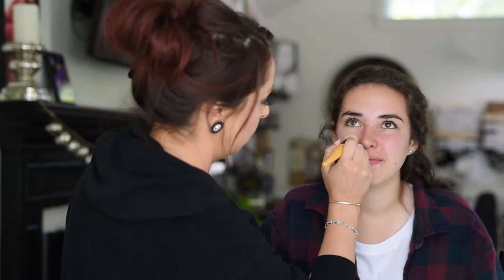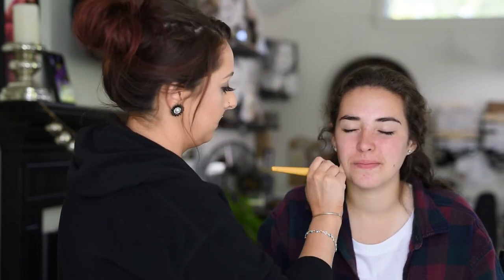First I'm applying moisturizer just to make sure that her skin is prepped for the rest of her makeup. Priming the skin really helps makeup apply better later, and then we're starting with her eyes.